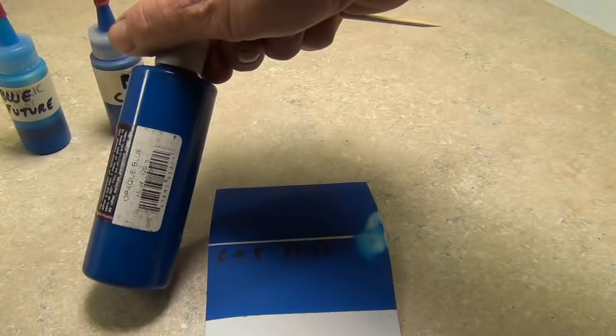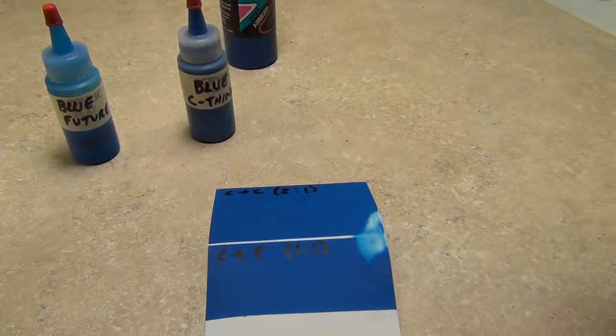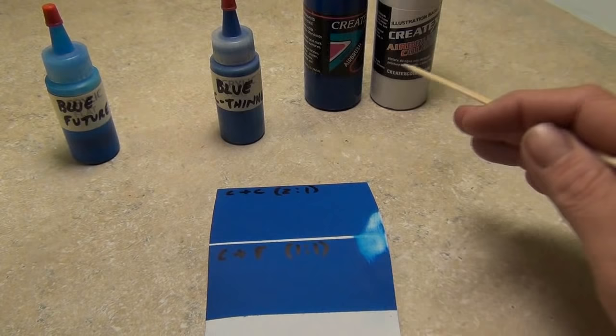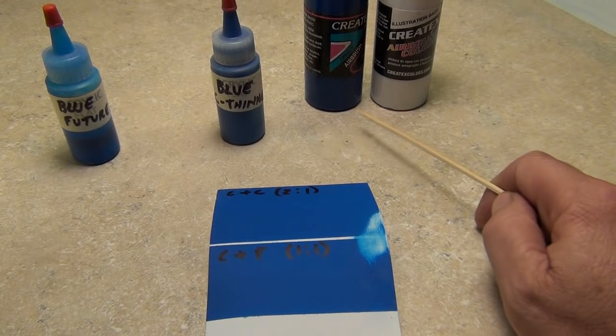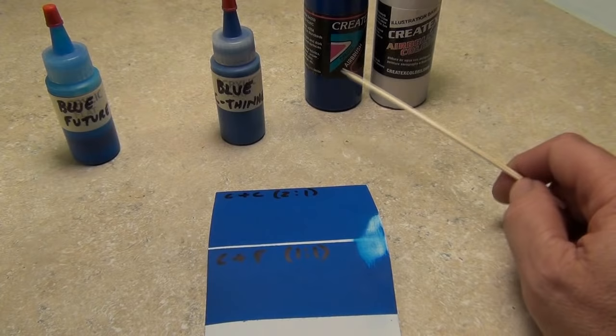This is my test piece. I used a regular opaque blue, poured some into little bottles, then mixed one with Future and one with Createx thinner at different ratios. With the Createx thinner I mixed it two-to-one — two parts of paint to one part reducer. The first number is always the paint, always. That's the industry standard. The first thing you pour in your bottle is your paint.